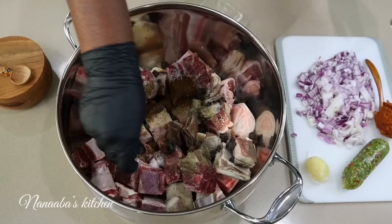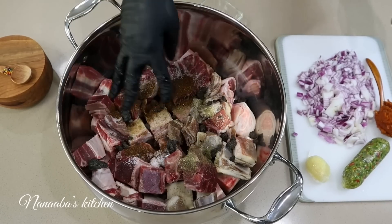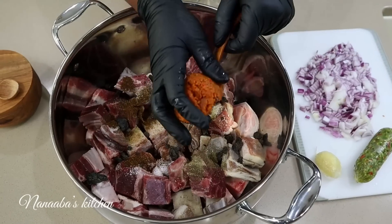Dawa Dawa is where we started with those aromatics. Dawa Dawa is also known as locust beans. Now, you must keep in mind that every soup requires a deepened, flavorful base.